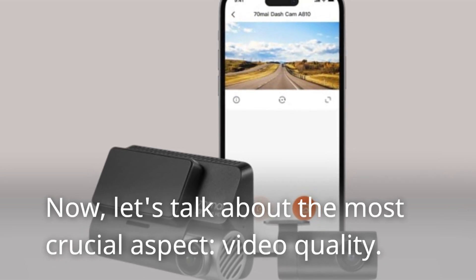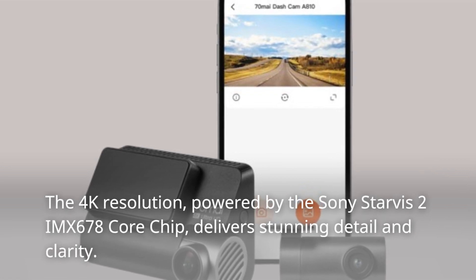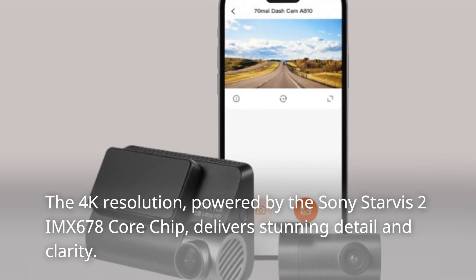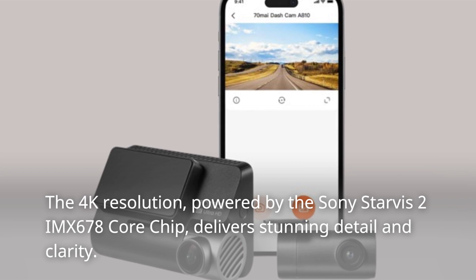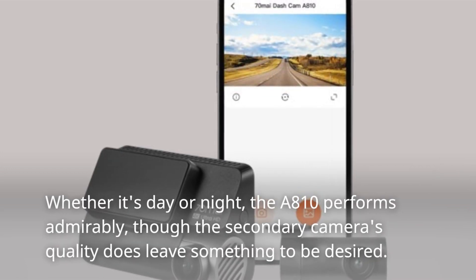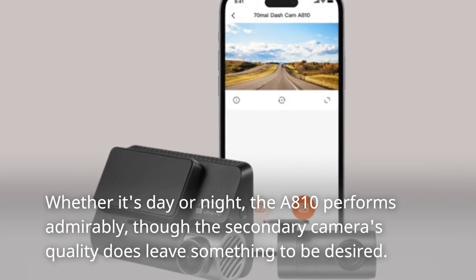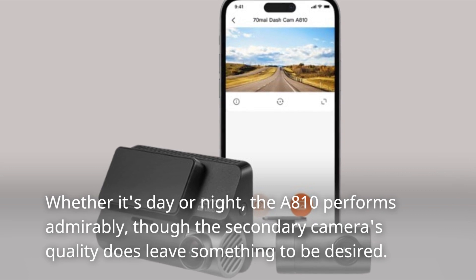Now let's talk about the most crucial aspect: video quality. The 4K resolution, powered by the Sony Starvis 2 IMX678 core chip, delivers stunning detail and clarity. Whether it's day or night, the A810 performs admirably, though the secondary camera's quality does leave something to be desired.